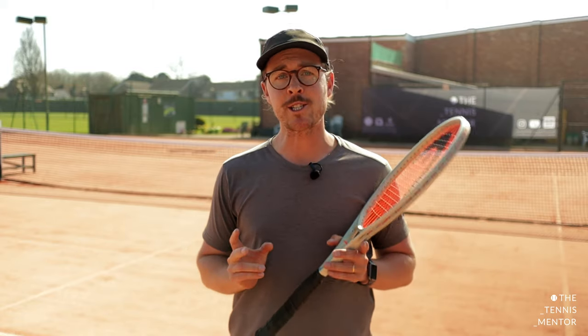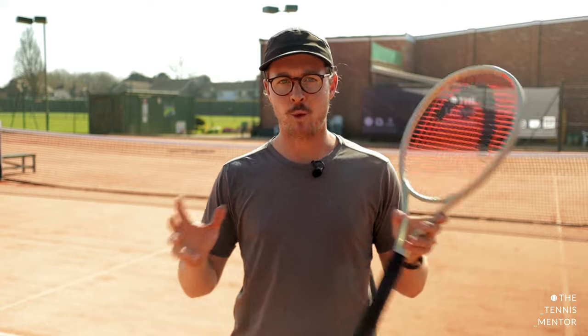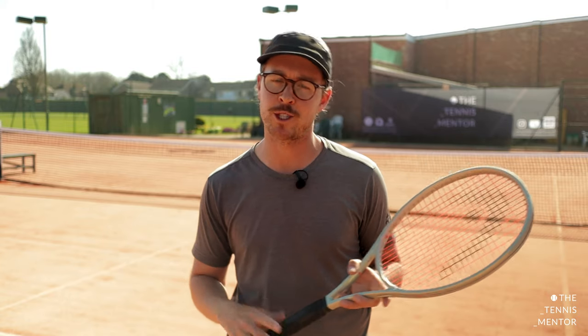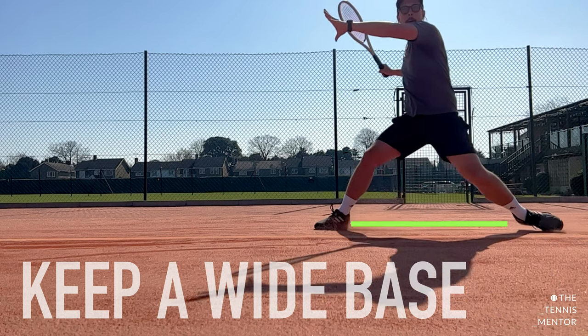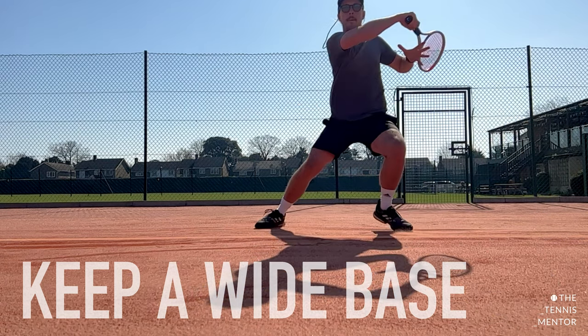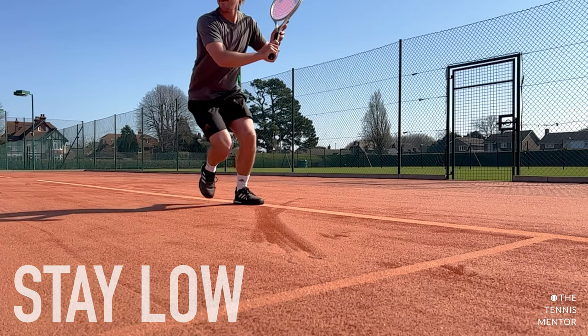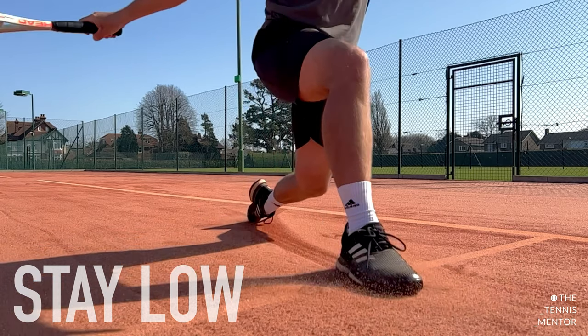Tip number two is to make sure that when sliding, you've always got a wide base. Having your feet wide apart is going to allow you to be far more balanced and stable when you're sliding, but it's also going to allow you to transfer your body weight, which we'll talk about in the next tip. As well as being wide, the lower you get, the better. This will improve your balance by keeping your centre of gravity more in the middle.